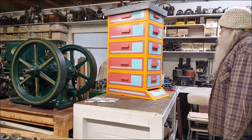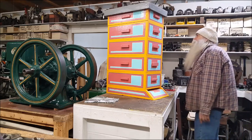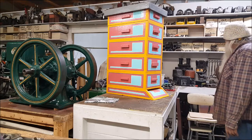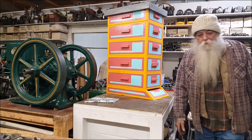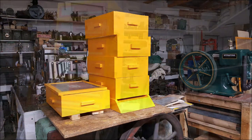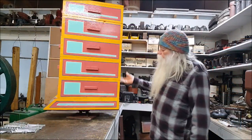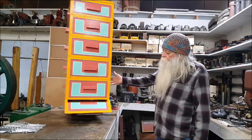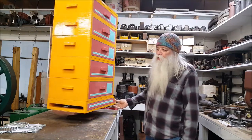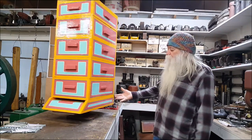Spring is here. I'm gonna go ahead and turn that in for a grade right there. I'll put some of that clear gloss polyurethane on that beehive right there, so I'm going to turn this in for a grade.